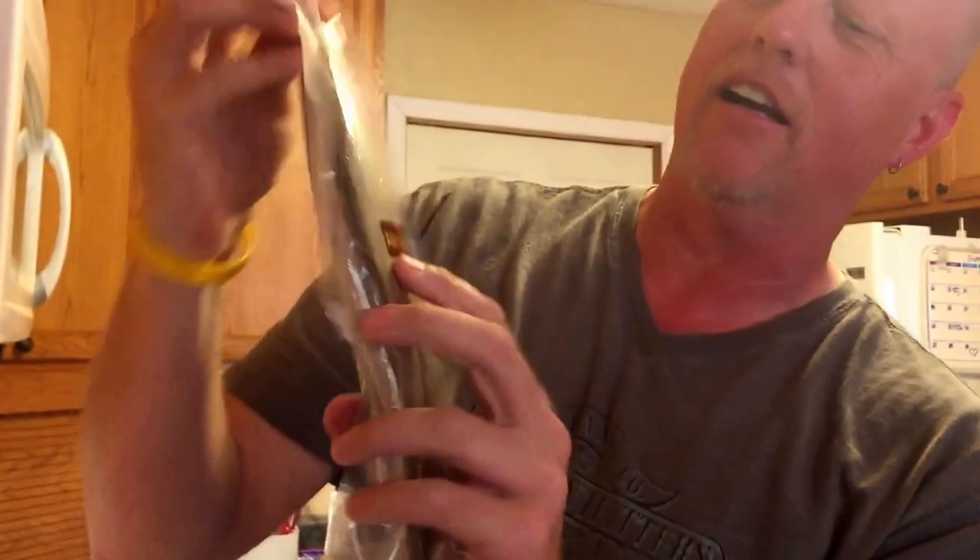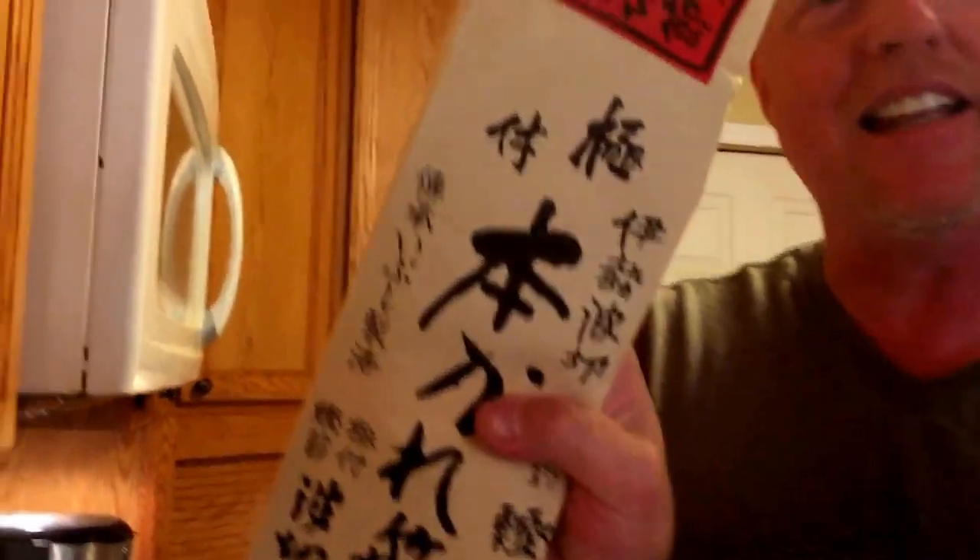What? Katsubushi — it says it right there. And where does it come from? Freakin' Japan. Didn't you read the package? It's also referred to as Freakin' Japan, in case you didn't know. That's a common mistake.